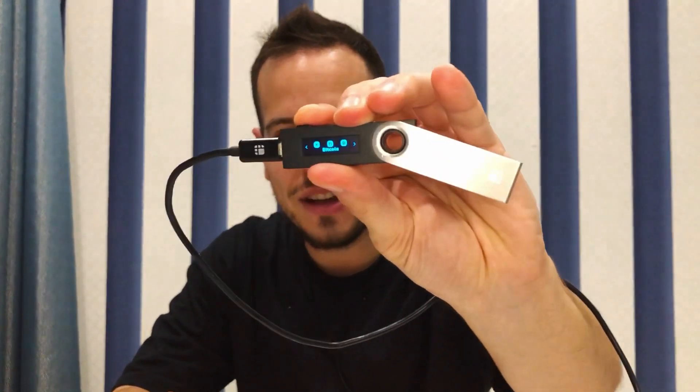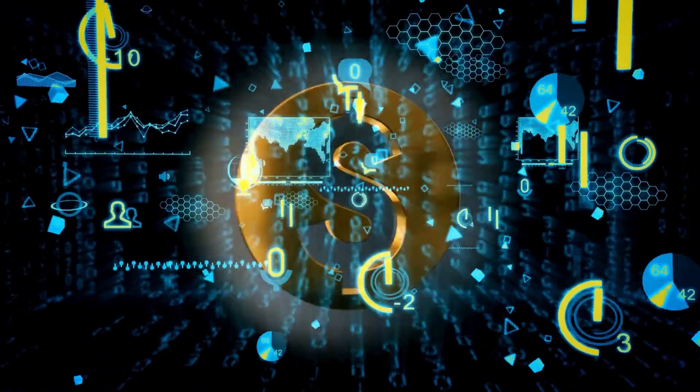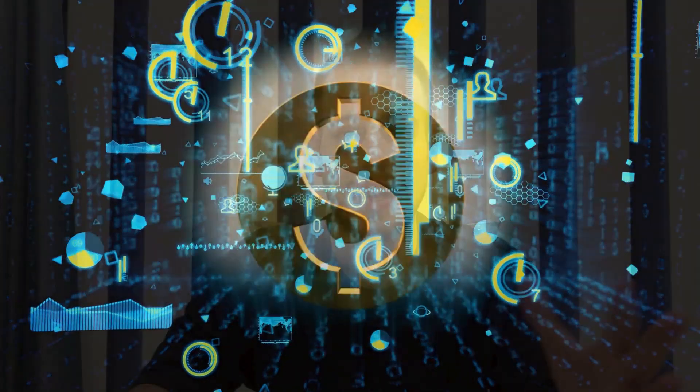Hello guys, it's Jonny Time and welcome to another decentralized finance tutorial. Today we are going to learn how we can use the 1inch decentralized application on DeFi connected with Ledger — how you can level up the security of your DeFi when you use 1inch with a hardware wallet like Ledger instead of a hot wallet like MetaMask. This applies to decentralized apps like 1inch, Uniswap, PancakeSwap, SushiSwap, etc.